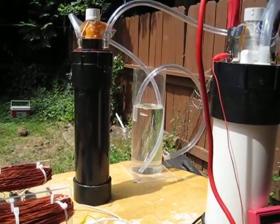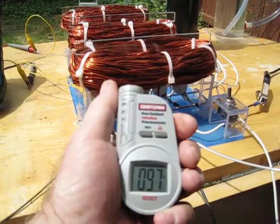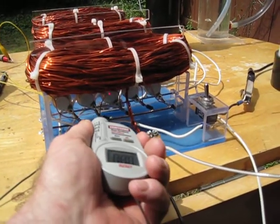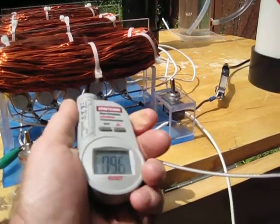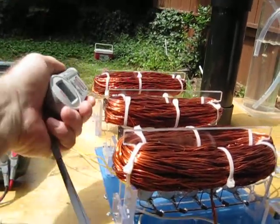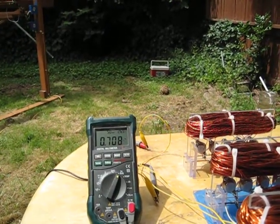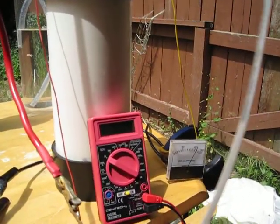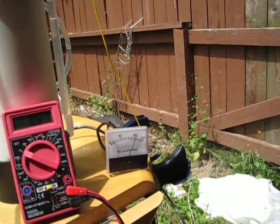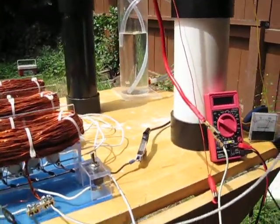Running some temperature checks: transistors reading 97, 94, 93, 94, 96, 94. Back quill 96, near the quill 93. Voltage still fluctuating between 7.7 and 7.8, measured at 7.59 at the top of the cell positive and negative connections. Amp draw settled back down to about 21 amps.